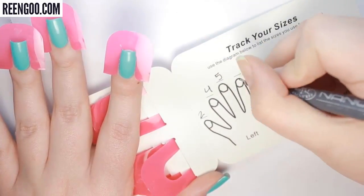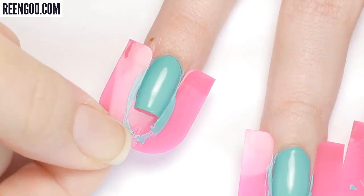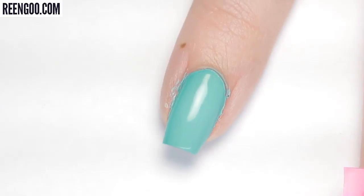While the second coat was drying I went ahead and wrote down my sizes on the included chart for next time. The instructions said to let your polish dry, then remove the guards by sliding them off.